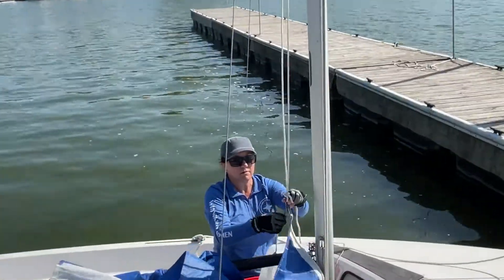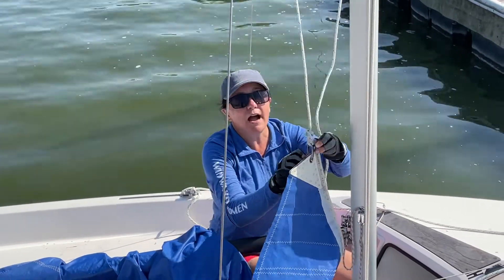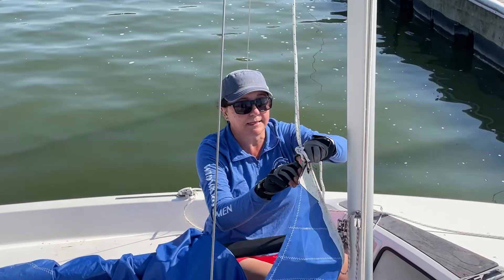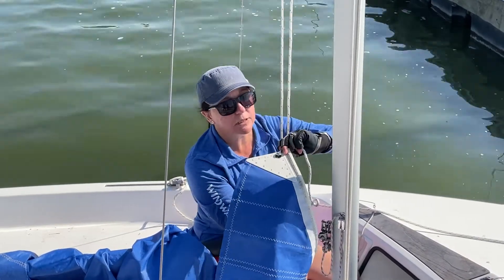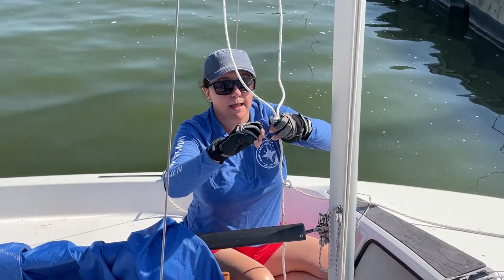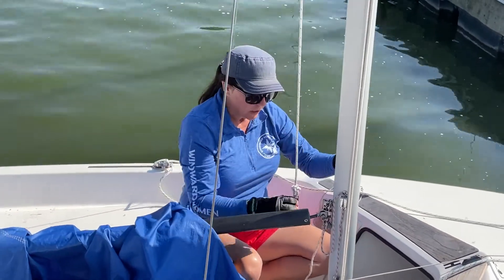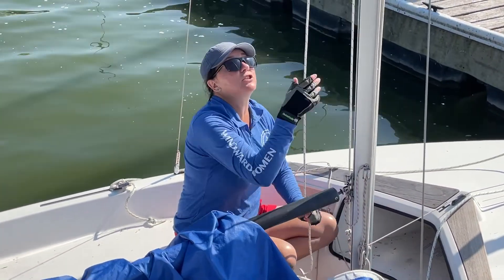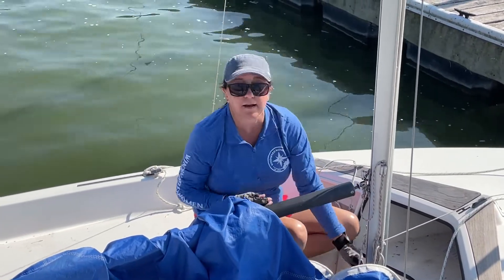Once it's down, you can remove your flotation device, your jug. Unshackle the main halyard from the top of your sail — the head of the sail. Hold on to both ends of the line, rotate it around, line up the little pin, and re-secure it so it's locked in place. For this boat, keep it secure by going underneath the cleat, put some tension back on your main halyard, and cleat off on the port side of the boat.